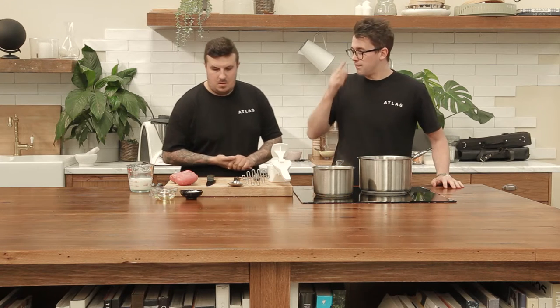Hi guys, welcome back to the Atlas Masterclass. I'm Charlie and this is Steve, and today we're both going to make a really tasty mashed potato. We'll be talking about the different potatoes you'd use, different methods, and how to get it really creamy and really tasty. So let's start with what potatoes we've used and why.